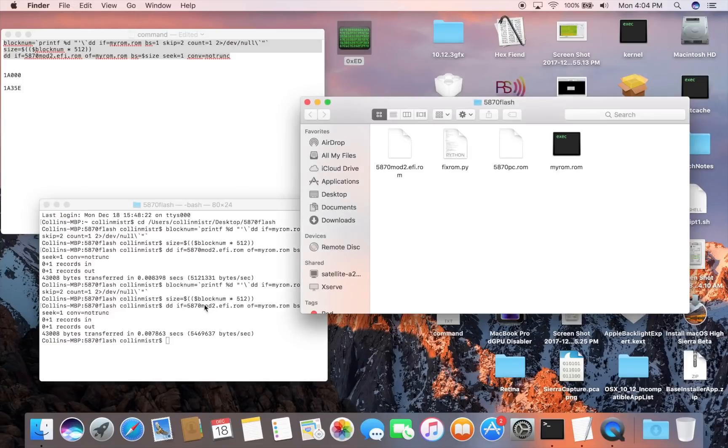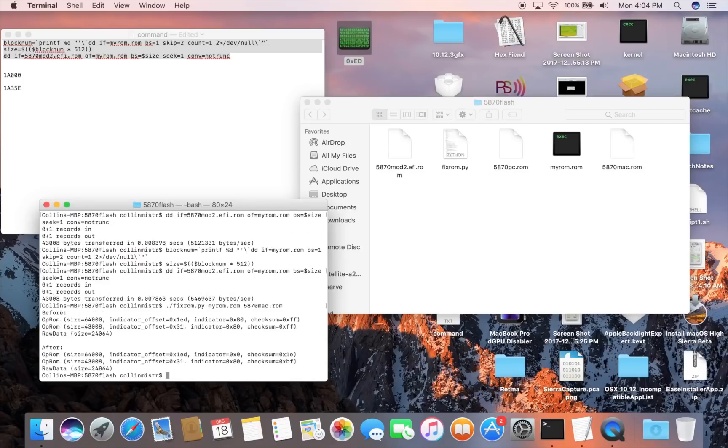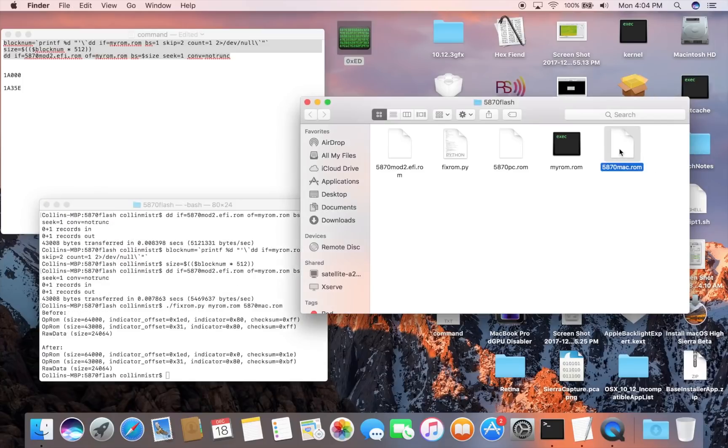The last thing you need to do is run the fix_rom command: type ./fix_rom.py myrom.rom 5870mac.rom and press Enter. This will create the ROM that we can flash onto the card. You can see that 5870mac.rom will be created. Now copy it back onto the machine you're using for flashing, and we'll proceed with flashing it onto the card.